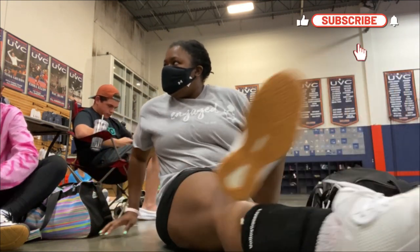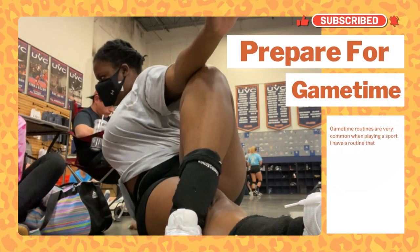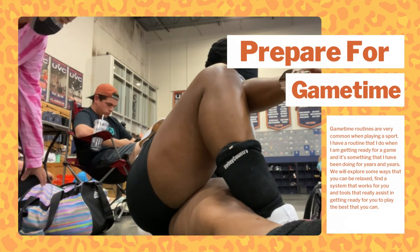Today let's talk about how to mentally prepare for a volleyball game. As long as I've been playing, I have to say game-time routines are so important, and one of the things that I love to do during game-time routines is noise-cancellation headphones.